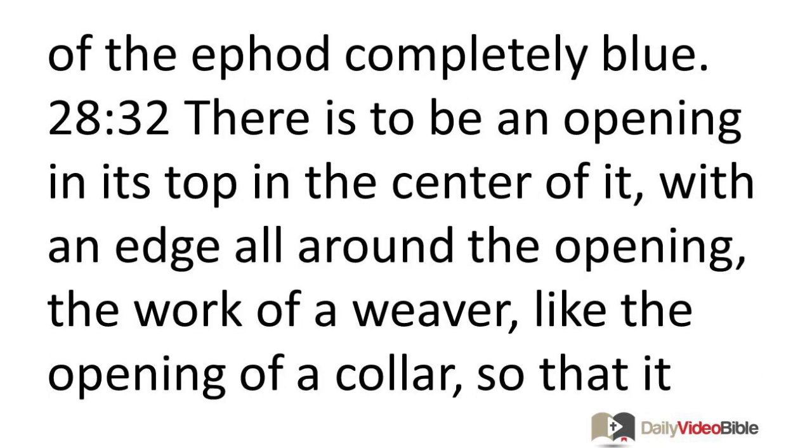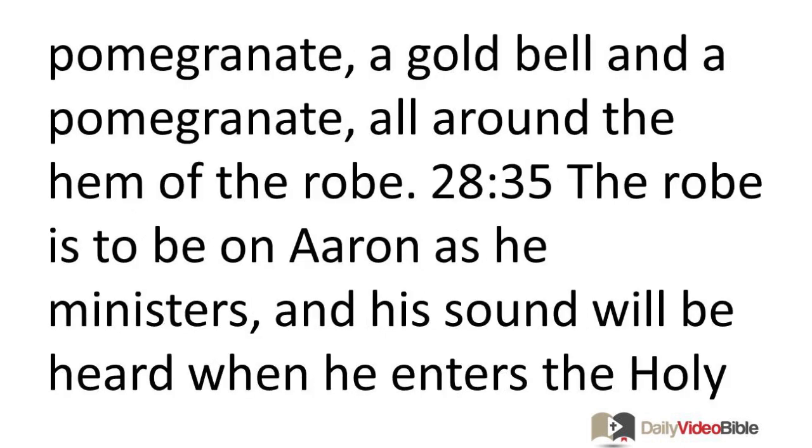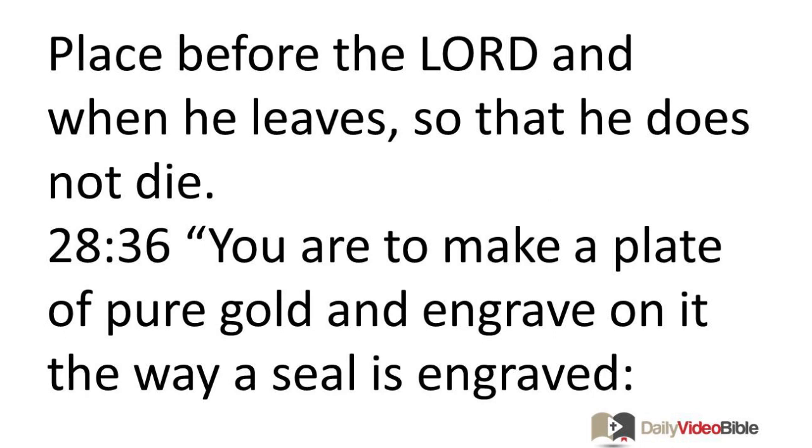You are to make the robe of the ephod completely blue. There is to be an opening in its top in the center of it, with an edge all around the opening, the work of a weaver, like the opening of a collar, so that it cannot be torn. You are to make pomegranates of blue, purple, and scarlet all around its hem, and bells of gold between them all around. The pattern is to be a gold bell and a pomegranate, a gold bell and a pomegranate all around the hem of the robe. The robe is to be on Aaron as he ministers, and his sound will be heard when he enters the holy place before the Lord, and when he leaves so that he does not die.